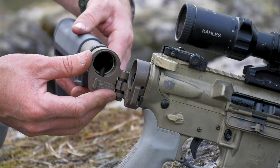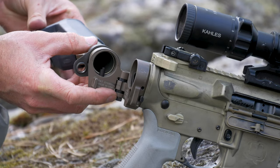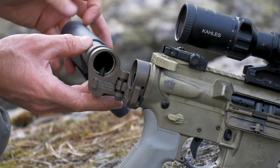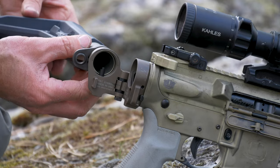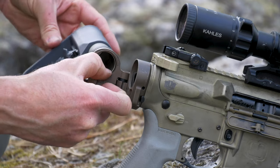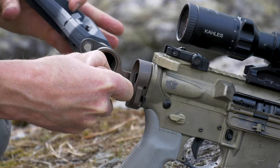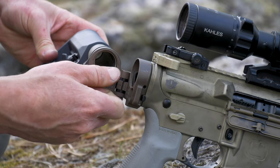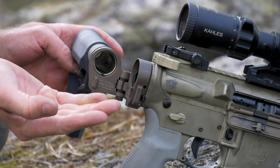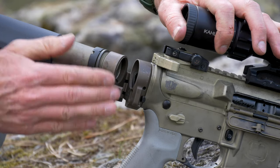You can of course do this with your receiver extension already partly threaded — I didn't so that you could hopefully see better. Now we're going to go ahead and thread this in. As we begin to get close we're going to need to press it and thread it until the retaining pin is actually captured by this receiver extension. Right there the receiver extension is coming down into that scallop portion.